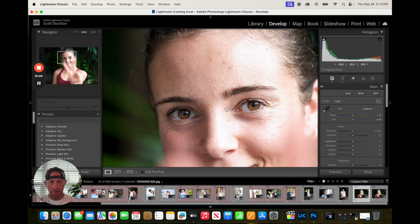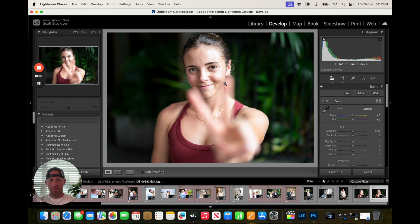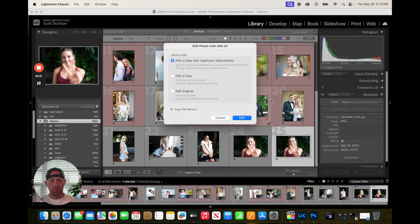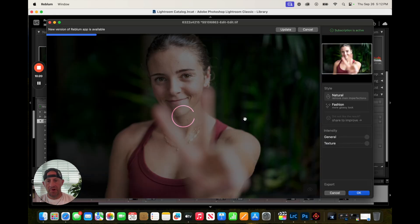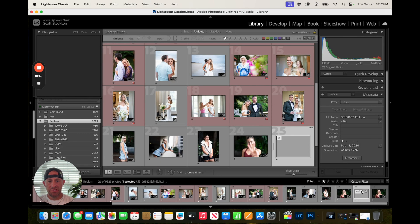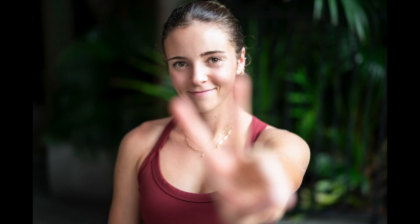This is my friend Ellie — amazing person, super talented. She runs a run club in Charleston called Let's Run Charleston, shout out to them. This is at one of the events she was holding at FP Movement. I'm going to take this one into Rebloom. Natural got rid of some stuff — we can do a bit of a before and after if I hold that down. Smoother skin. I think fashion's going to be too much here — actually, it still looks really nice. I love that. Just hitting OK, we're rocking and rolling. I think she's going to like this and appreciate this a lot more than if I just delivered the original.